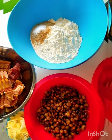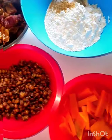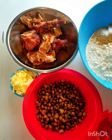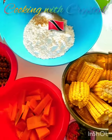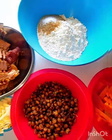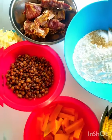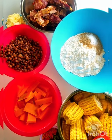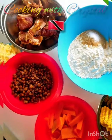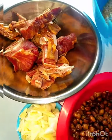Hi guys, happy Saturday! I hope you all had a wonderful week. Cooking with Crystal, and today it's more like a tradition in the Caribbean — in Trinidad and Tobago — that we do soup on a Saturday. Some people don't let a Saturday pass without making soup.